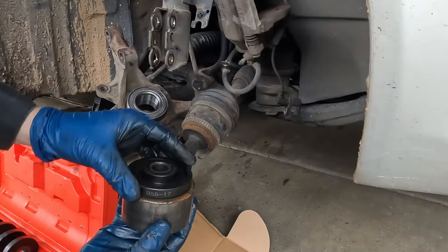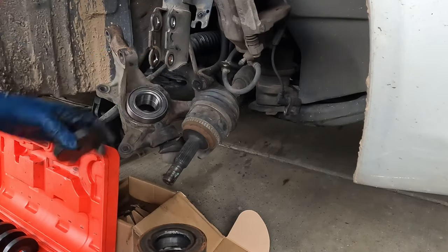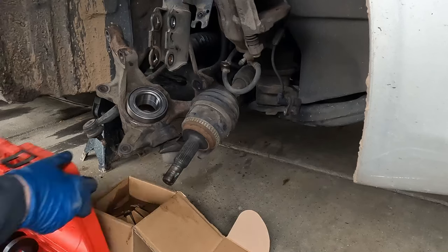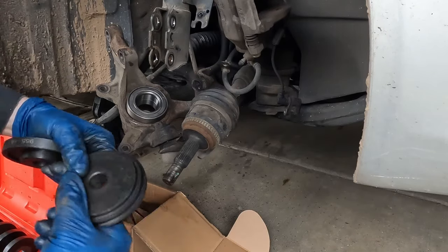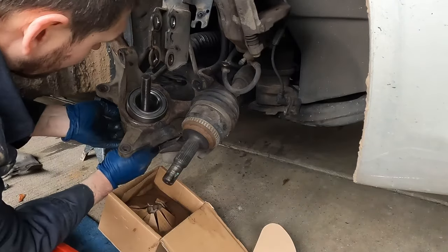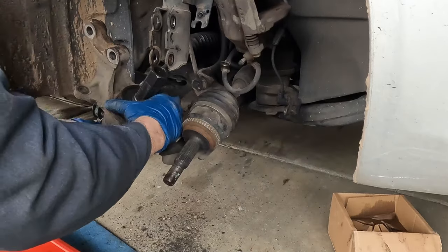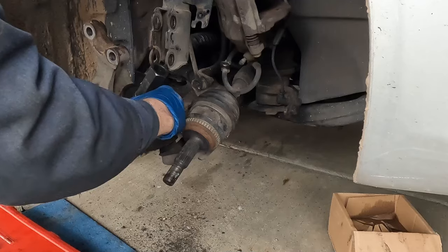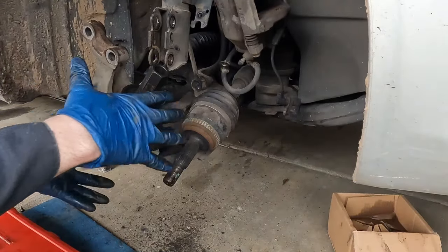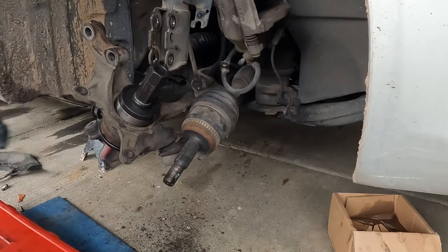To press the bearing in, we need an adapter that spans over the whole thing — that's a 955-19. That goes over the whole thing, nice and flat on the back end. On the front end, use one of these big flat receivers or caps. How these bearings start is really important — if it starts crooked, you'll be fighting it the whole time. Make sure it starts straight. Now we're squishing everything together — only now this end can move and the bottom end can't, so it'll suck the bearing in and drive it down until it bottoms out.